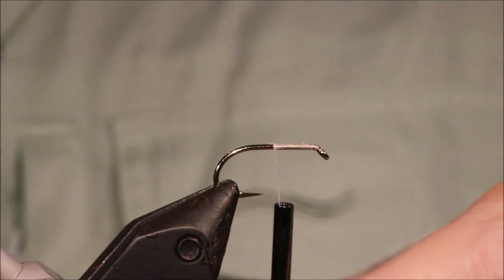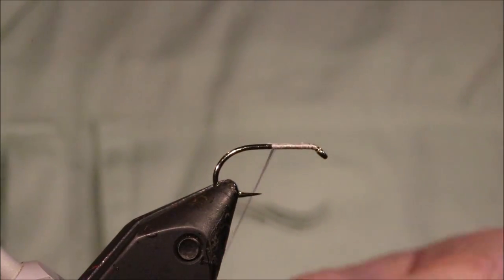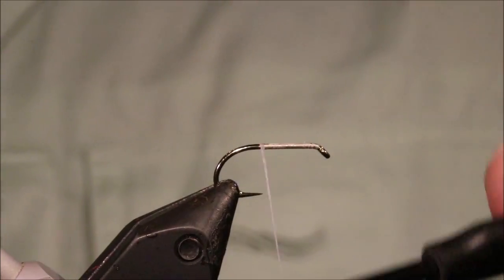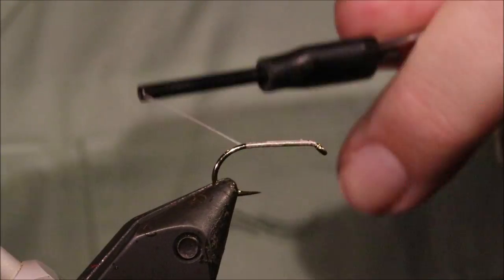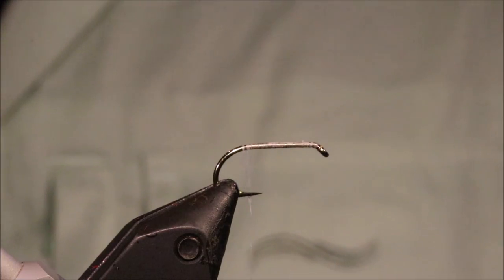I've got my hook and my vise. It's a size 10 Camazan B175. And I'm using some white Vivas thread, 10-aught. I'm just using this because it's fluorescent, unlike the white Unithread.